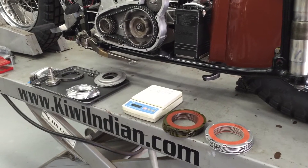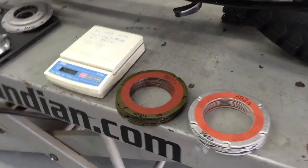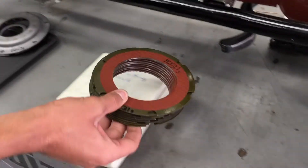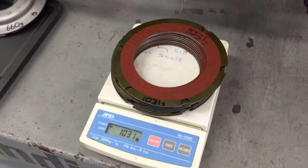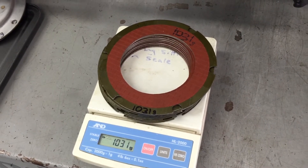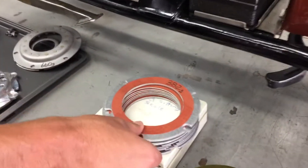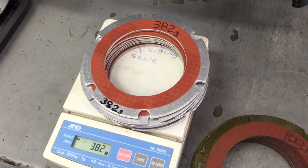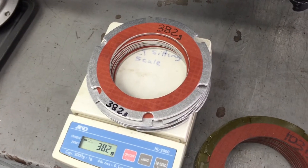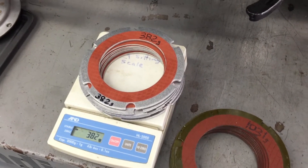When replacing your clutch on an Indian you've got several choices of different brands on the market. We'll show a couple of them here. One is made of steel, pretty heavy, coming in at about 1,031 grams which is 2 pounds 4.4 ounces. The Kiwi clutch pack is aluminum-backed and comes in at 382 grams which is 13.5 ounces. That means the steel ones are two and three-quarter times heavier than the aluminum.